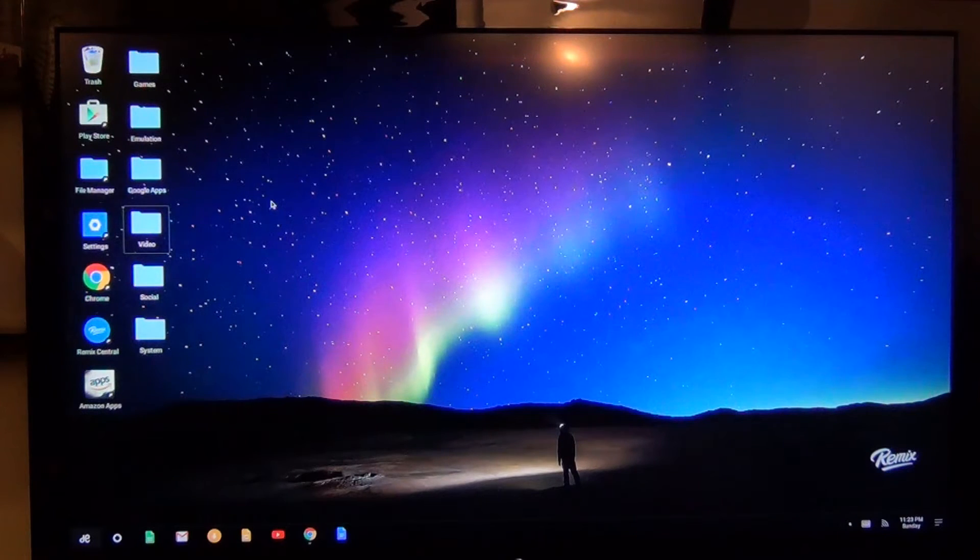What's up YouTube? Voltron00X here. I have a quick demo of Minecraft Pocket Edition running on the Remix PC. This is a just-released Kickstarter piece of tech. It's a small Android PC running a custom OS skin called Remix OS, which basically gives you a mouse and keyboard-driven desktop version of Android. They're going to release this at retail for $69 in the near future.